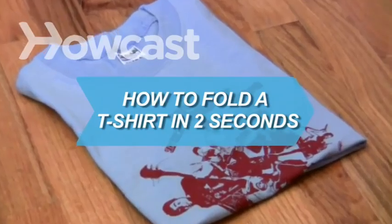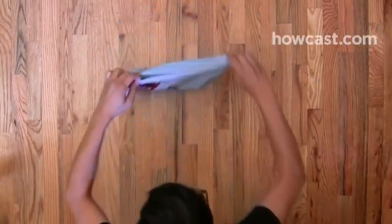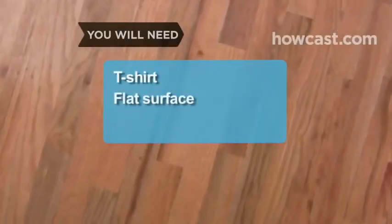How to fold a t-shirt in 2 seconds. Whether you work at a clothing store or simply want to get your mom off your back, fold these tees in a flash. You will need a t-shirt and a flat surface.